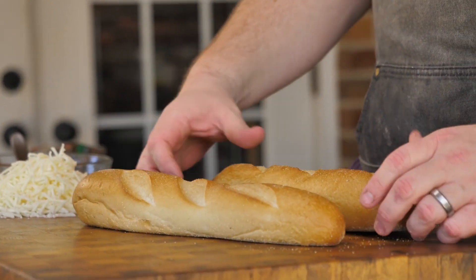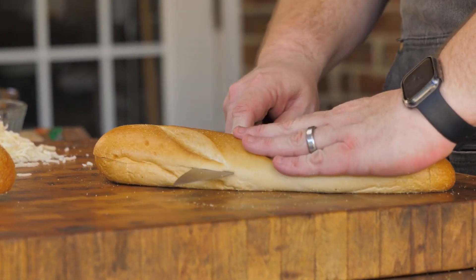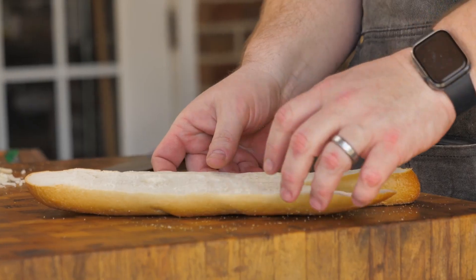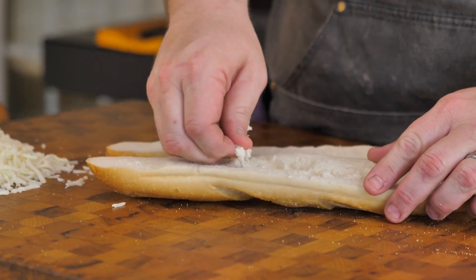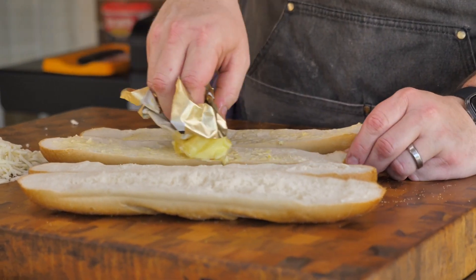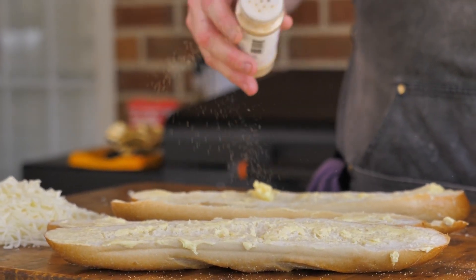Let's get rolling making these French bread pizzas. What I have here is just two loaves of French bread coming in a pack just like this. I want to try to make these as even halves as possible — I'm just going to take my knife and run along. On some of these thicker pieces, I'm going to pick some of this bread out so it's not real doughy. To really add some flavor, I'm going to take some softened butter and brush it over these pieces of French bread. After all four pieces, I'm going to take some garlic powder and just sprinkle over each one.